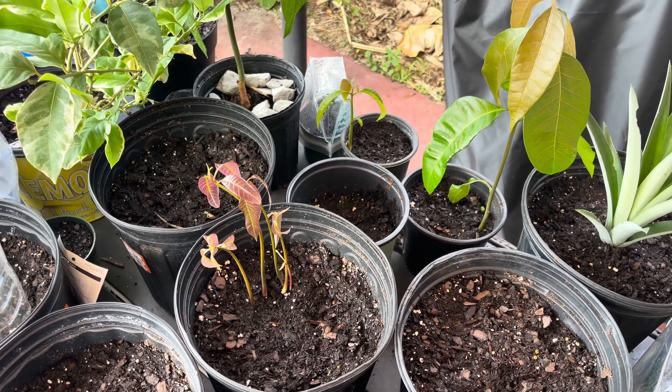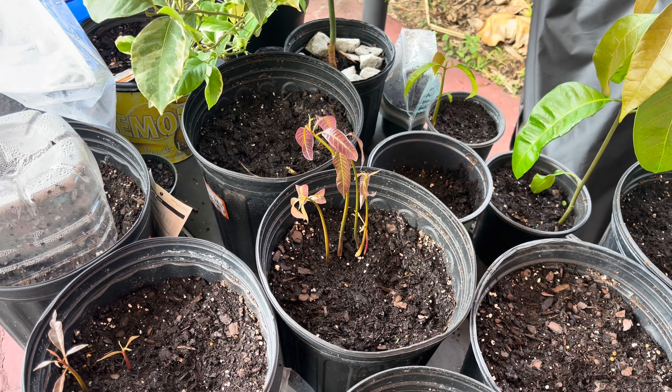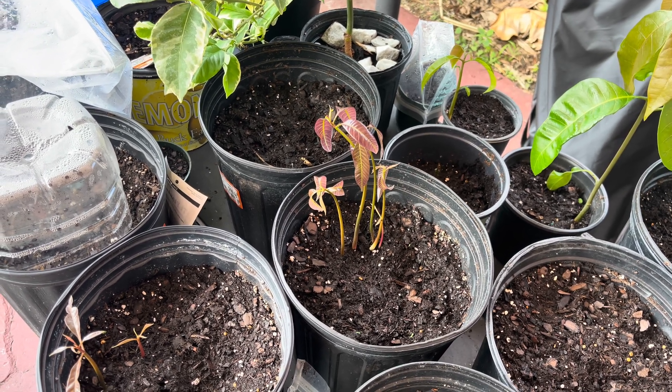Hey guys, today we're going to look at the difference between a polyembryonic seed and a monoembryonic seed, and these are coming from a mango.